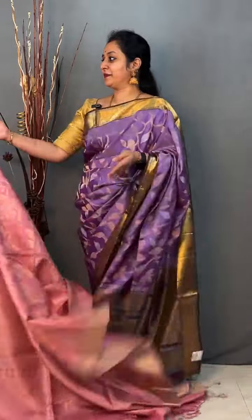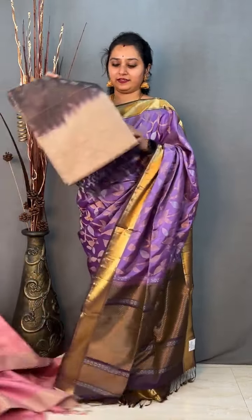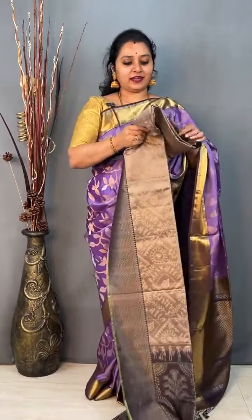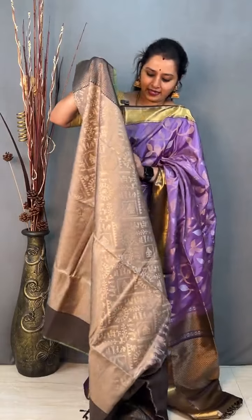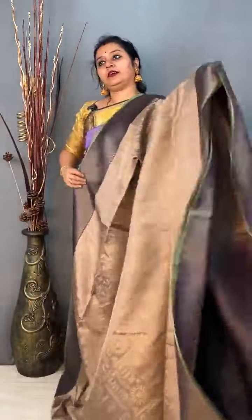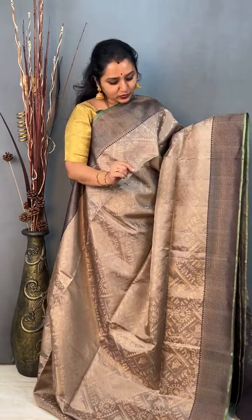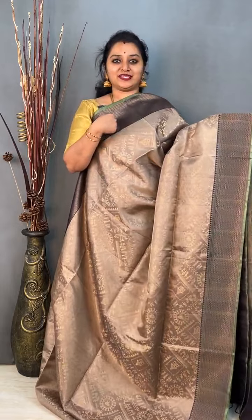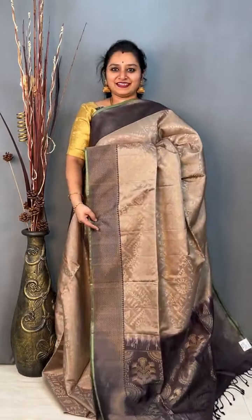The last saree for this session, priced at 13,799. This is a nice barley pattern — a light grey with a dark grey combination, a very classy colour. Beautiful barley pattern done in the whole of the body and a nice woven border on either side of the saree. It comes with a dark grey zari pallu and a nice plain dark grey colour blouse. Priced at 13,799.